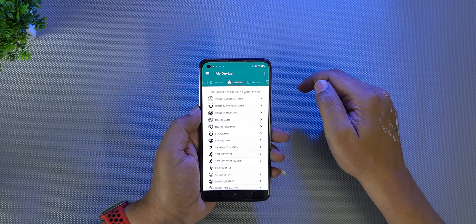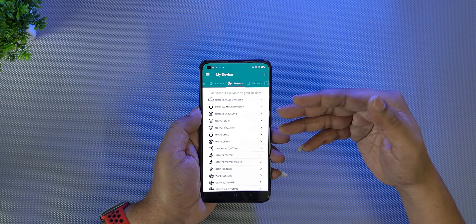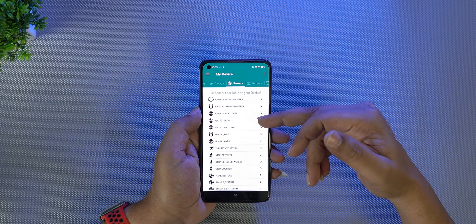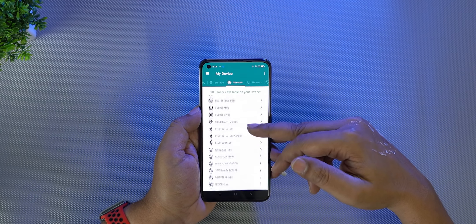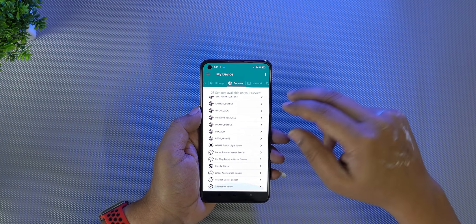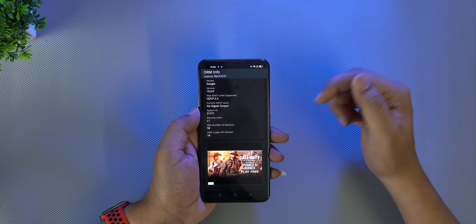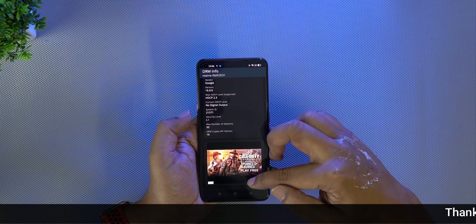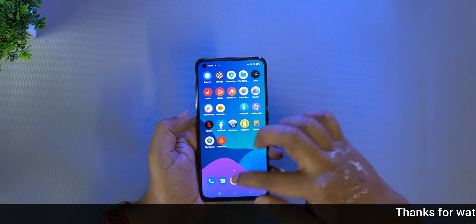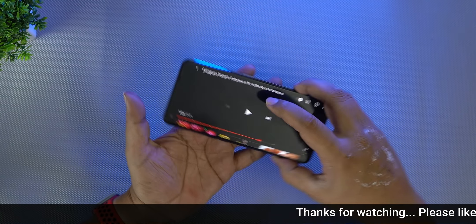Looking at device info, there are 28 sensors including accelerometer, magnetometer, gravity, light, proximity, and more. There is also DRM info — Widevine L1 support, so you can watch Amazon Prime and Netflix videos in HD and even 4K.